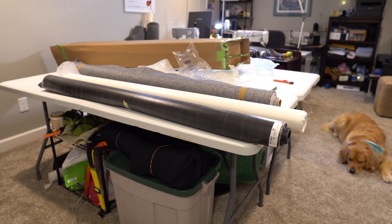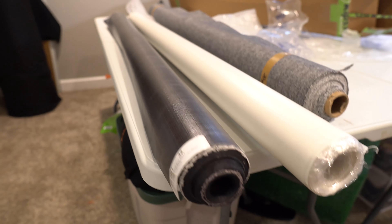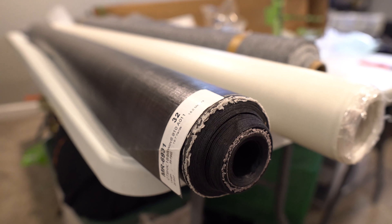DCF 5.0 Hybrid again. Beautiful white. That's good looking. Look at the size of this roll too — this is pretty heavy.